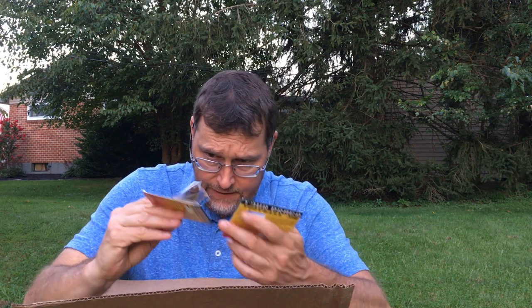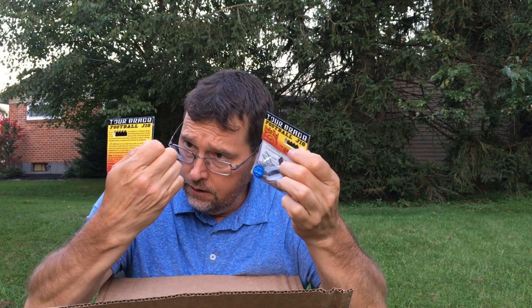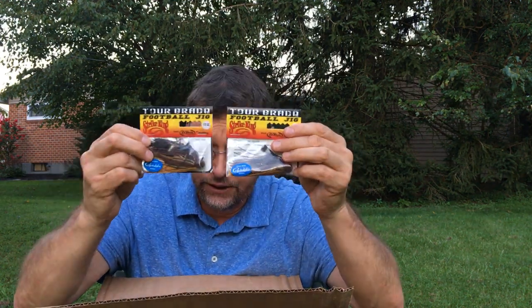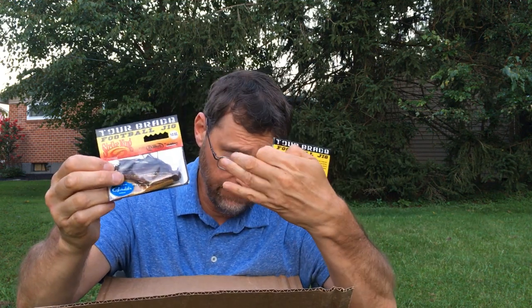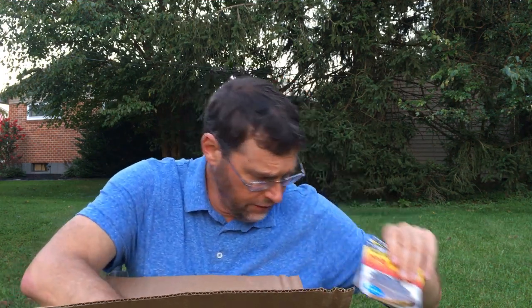Got a couple of half ounce football head jigs here. These are black, brown, and amber — a pretty good imitation of a crawfish. I'll be throwing these. It's a good time right now to throw football jigs.